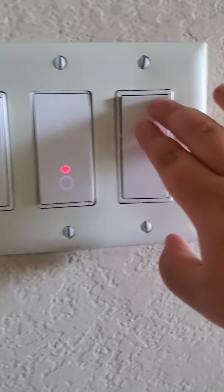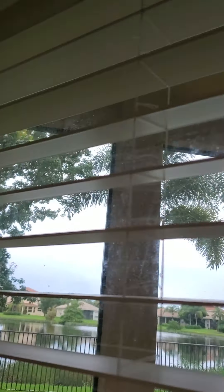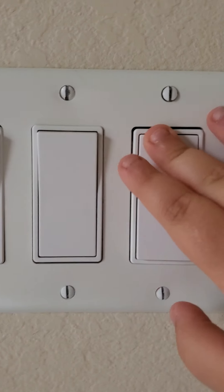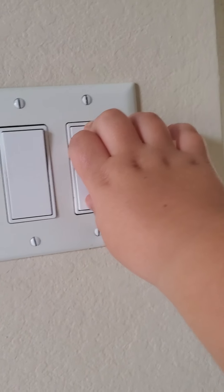This switch goes to the fan. This switch goes to the lights. This switch goes to the lights. This switch goes to the light. This switch goes to the lights out there, this switch goes to that light — focus — this switch goes to the fan on the window, this switch goes to something, this switch something, this switch something.